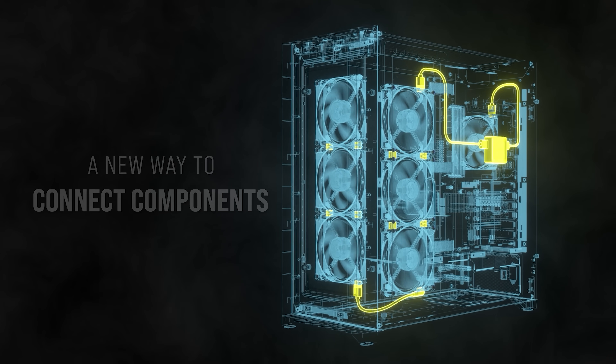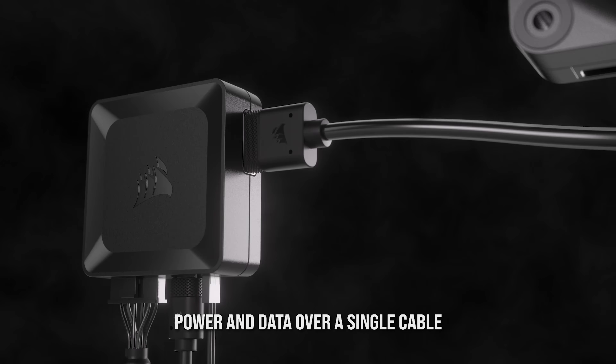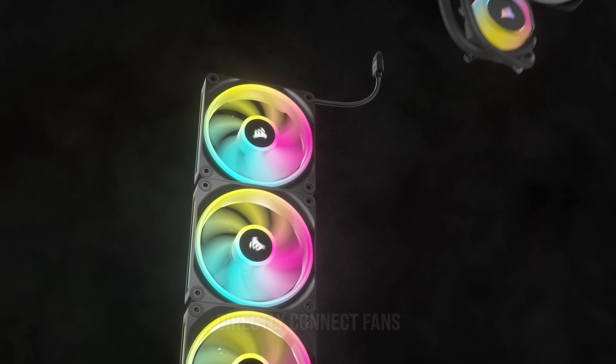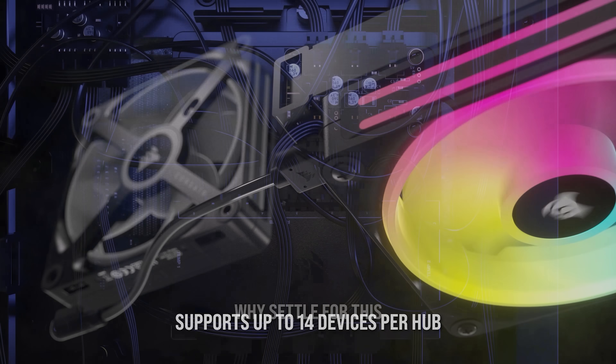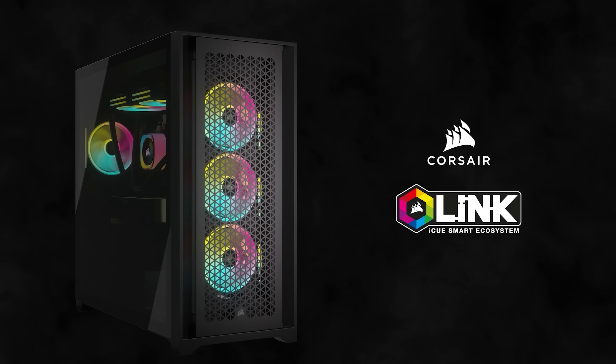The all-new iCUE Link ecosystem for Corsair finally removes all the cable clutter from your PC. iCUE Link components synchronize RGB lighting and settings between connected devices with a single wire, creating a chain of devices on a single port via the link hub to control your system and ditch the clutter by following the sponsored link in the description below.